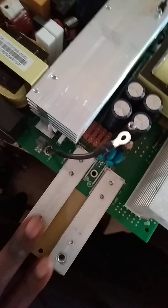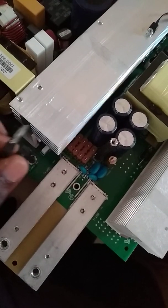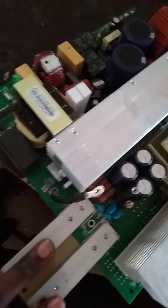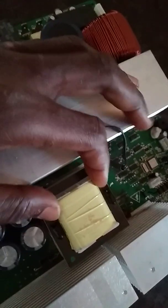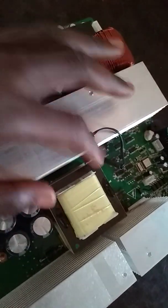These two bars are inputs — this is the negative from the charger section, this is the input from the battery. You can see these filter capacitors here. The bar here is connected to this high-frequency ferrite core transformer that is used to boost the voltage and then supply it to an output converter.